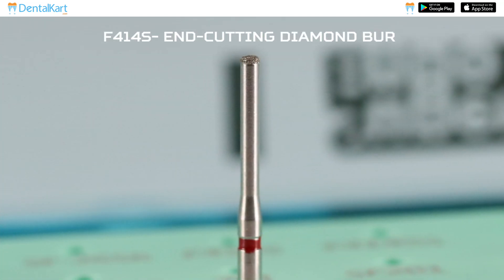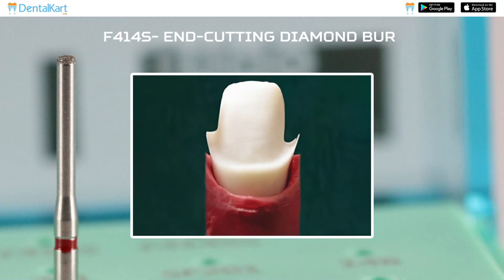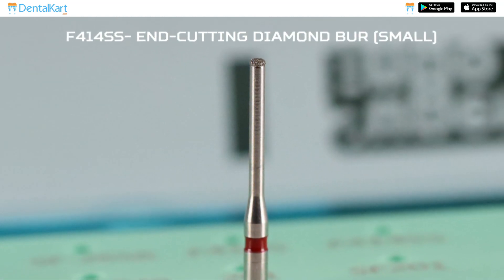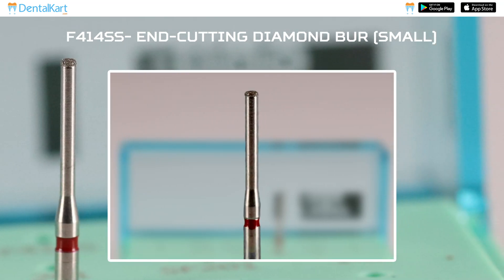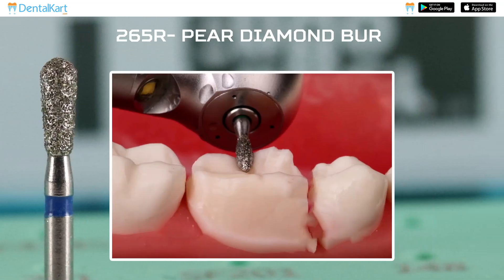4-2 R SF414 SN Cutting Diamond Burr: This is used for finishing of gingival margins and also for removing irregular unsupported tooth structure around the prepared margins. 5-2 R SF414 SN Cutting Diamond Burr: This is similar to F414 S but smaller. 5-2 R SF265 R Pure Diamond Burr: This is used for removing the necessary amount of tooth structure.